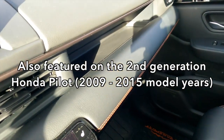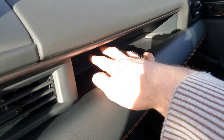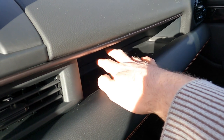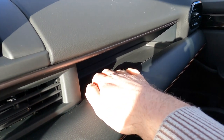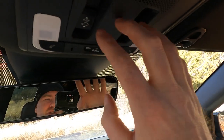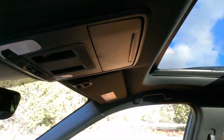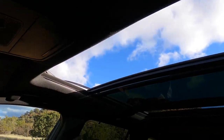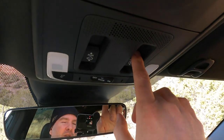New for the fourth generation Pilot — and this is across the board, not just the Trail Sport — is this passenger shelf built in. That is a nice spot for additional storage, and a really good spot for a passenger's smartphone. Looking up, here are the buttons to control the panoramic moonroof. Yes, it does actually open, and there is a privacy panel as well.